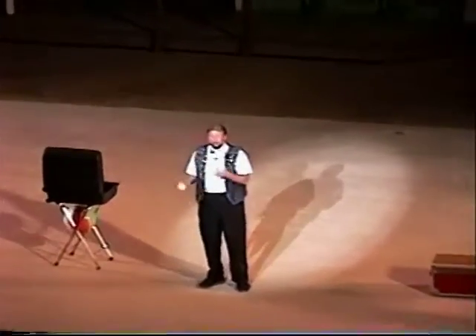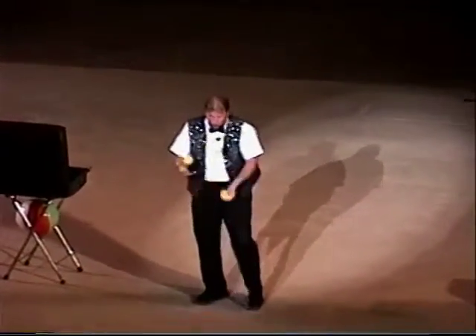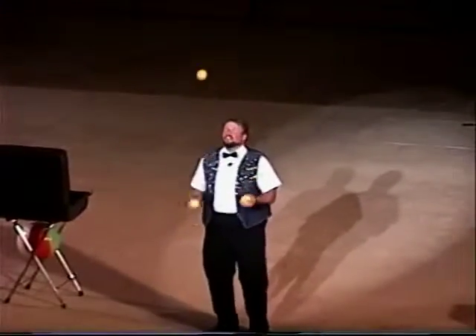Some impressions for you. I'm going to do my impression of a short juggler. My impression of a thin juggler. And my impression of a big juggler. And now some hard tricks — over the shoulders. What a great time to applaud. You like that so much, I'll do another hard trick.